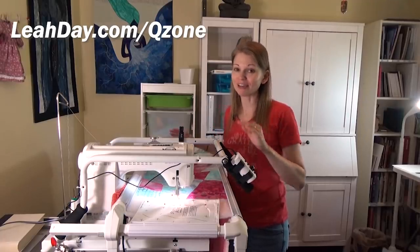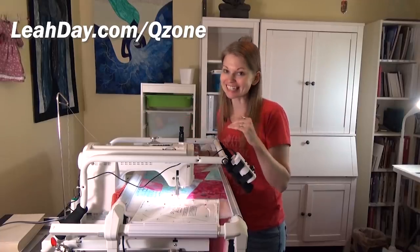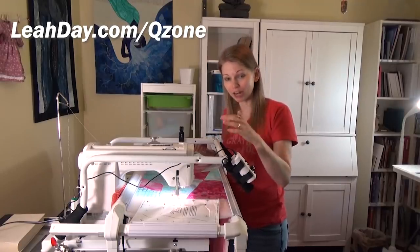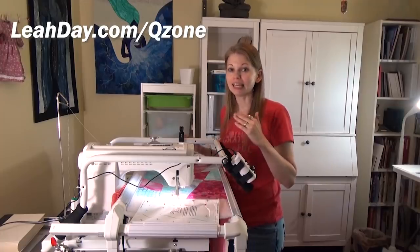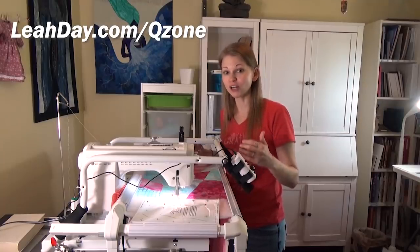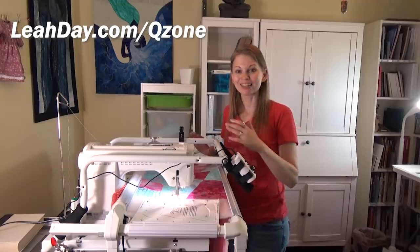Using needle in the down position and those channel locks is going to be a big key to advancing the quilt side to side and forward and back — because it locks the quilt in position, locks the quilt with the machine, and in a way the channel locks also lock it with the frame too. So everything kind of works together, and that's going to make the whole process both faster and easier to advance the quilt nice and straight through the frame. That's it for this video — I hope you learned a lot because I certainly did. This is the first time I have ever shifted a quilt side to side in this frame while quilting a design all at the same time.